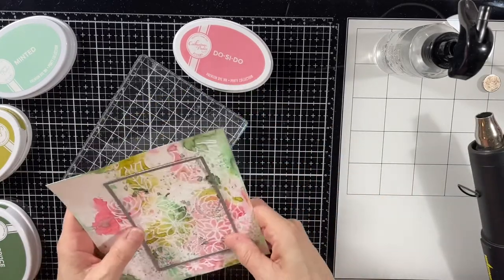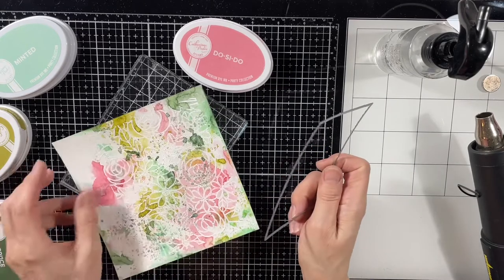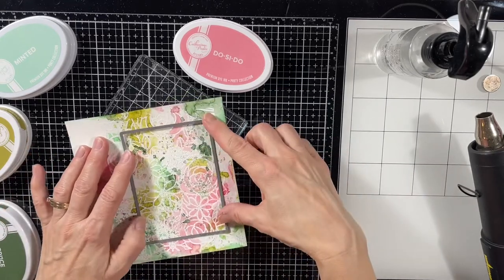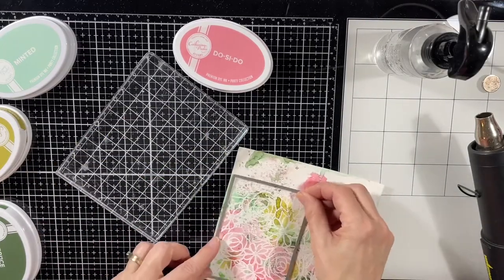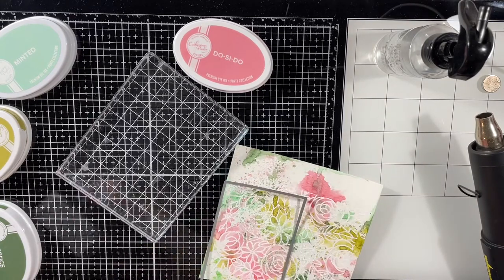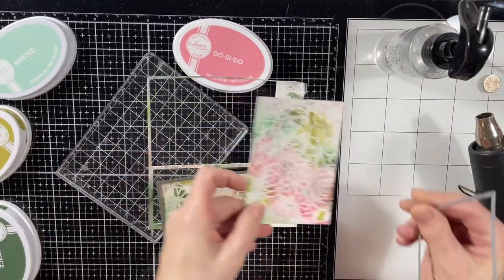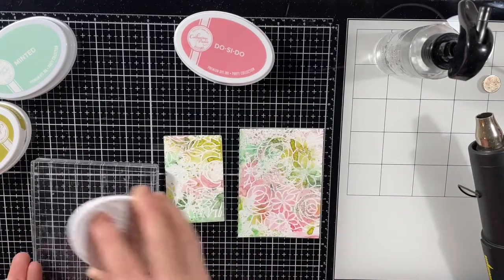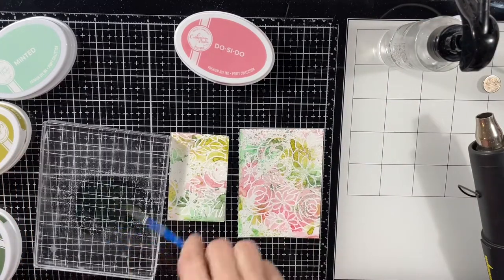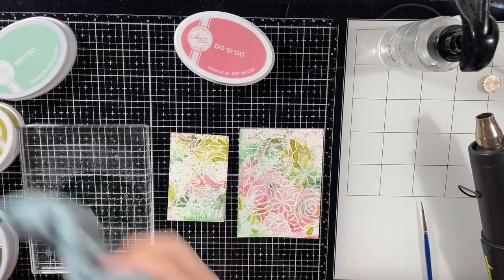Now that this is all dry it's time to make a card. I pulled out my trusted postage stamp die set and was going to use the large stitched rectangle, then I realized I could get the large one and the next size down — the medium one — both cut from this one piece of ink-smooshed paper. So instead of one card I'm making two. I decided to add a few splatters to both pieces, so I put the spruce ink onto an ink block, added some water, grabbed a little paint brush, and just splattered small dots.